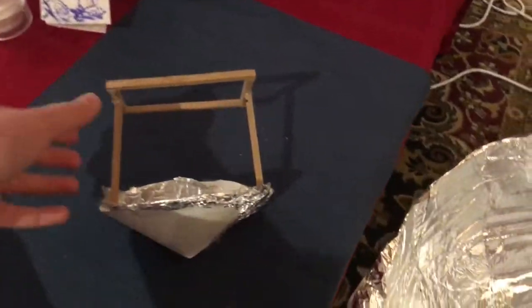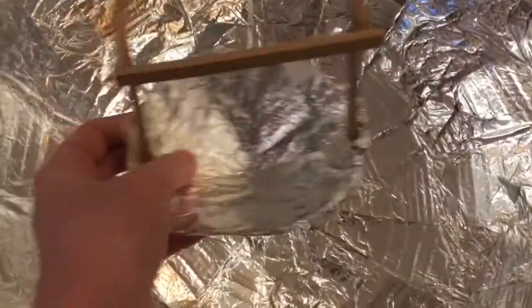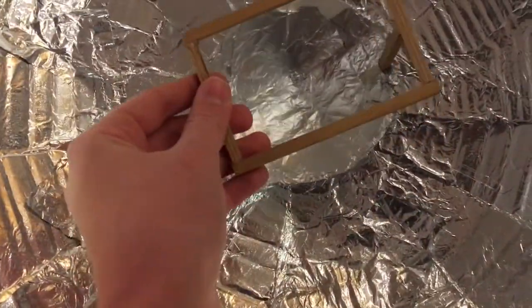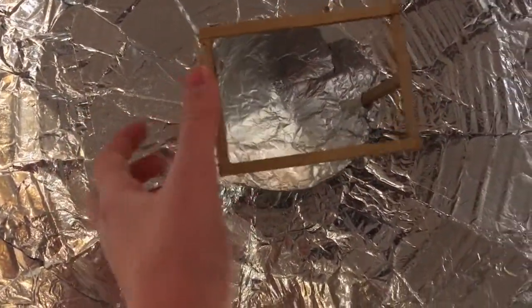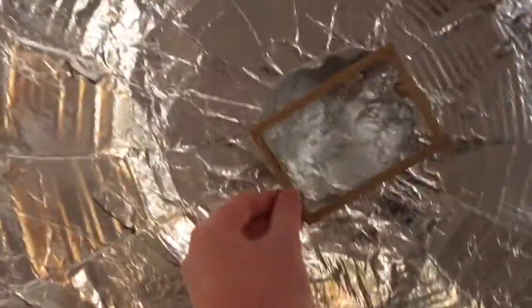Over here we have the second piece. This is a basic reflector. It's not as good — it's even less efficient than the paraboloid — but it goes in this hole and the light gets concentrated. This is not actually part of the reflector, but it will be used with the third part, which I'll show you in a second.